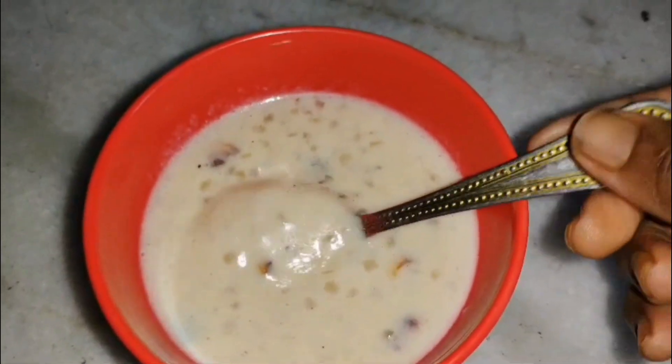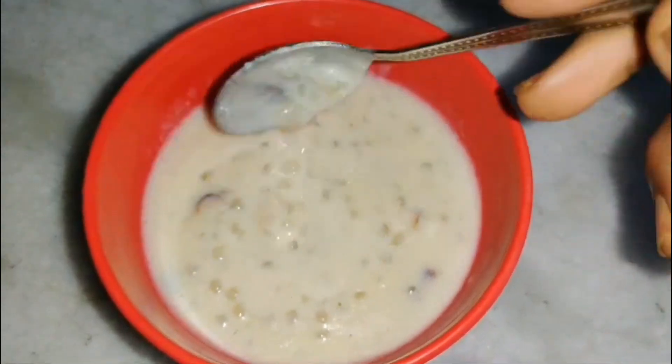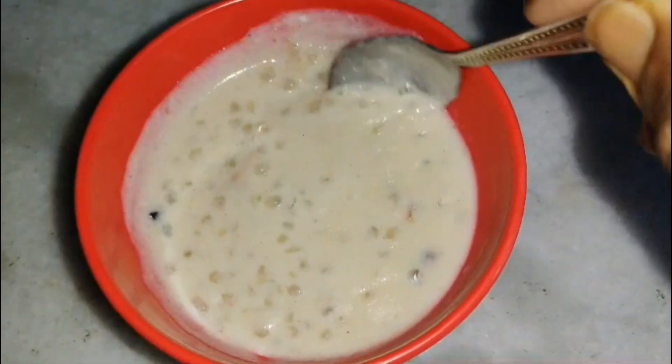I'm going to make it feel transparent and get some colour. Now I'm going to make it feel a little more consistent and ready. I will try the two recipes. I will try the hot chest.